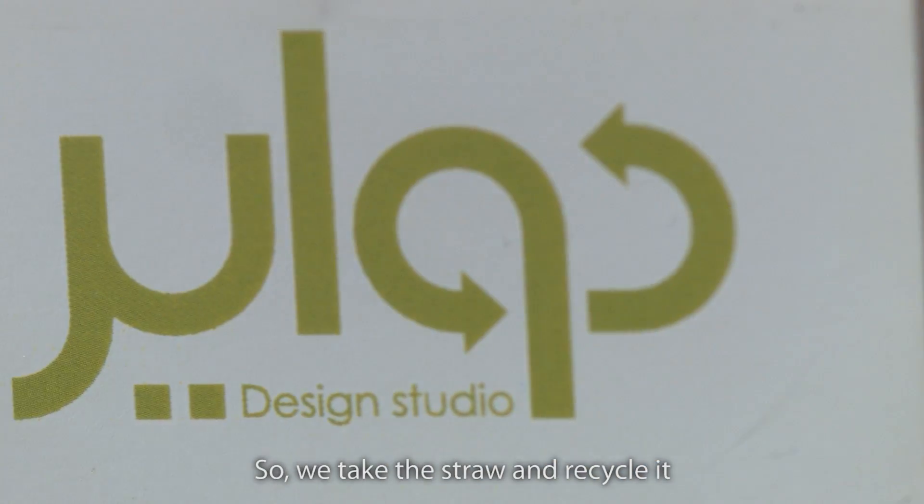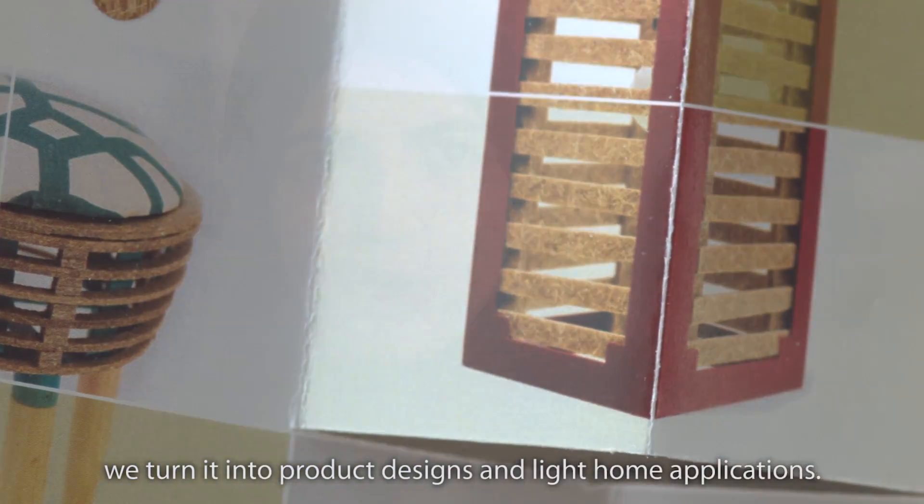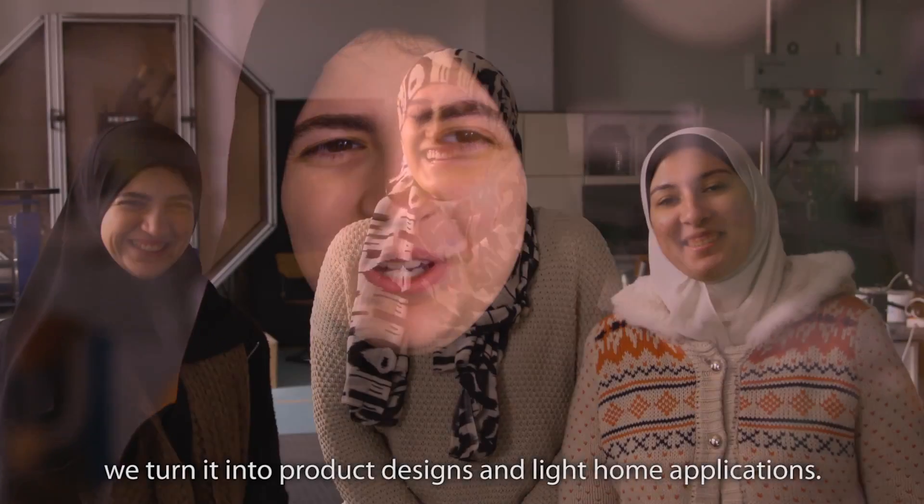So we take the straw and recycle it — we have the material and then we turn it into product designs, light furniture, and home applications.